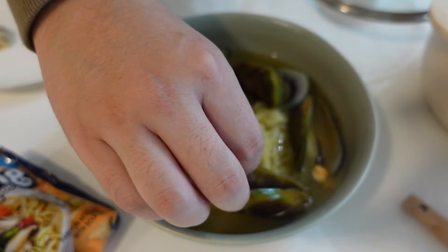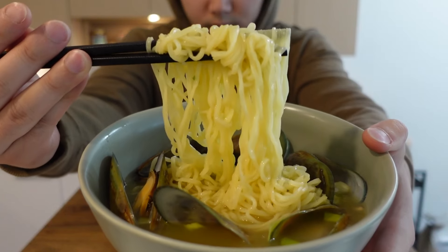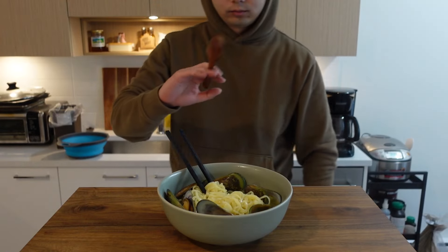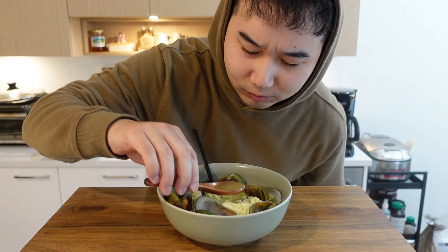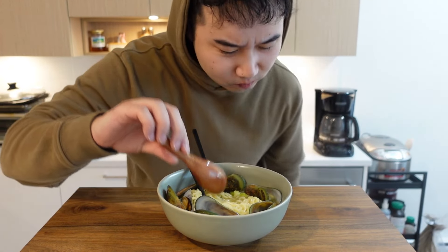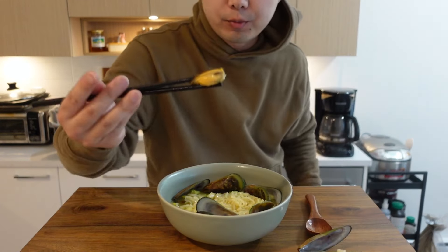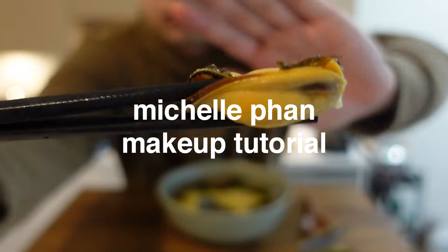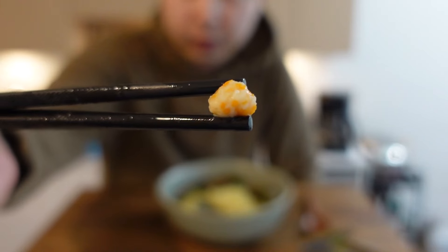Clean. And here we go. Let me get that broth - y'all seen this? That's righteous. That hits - mussel, pure protein, build that muscle, you know.